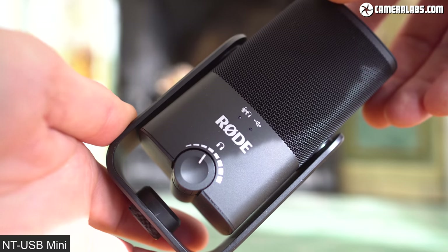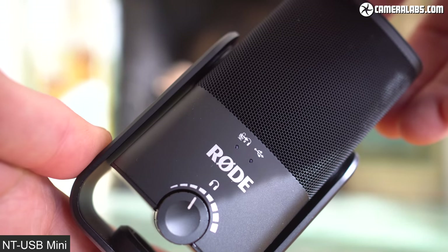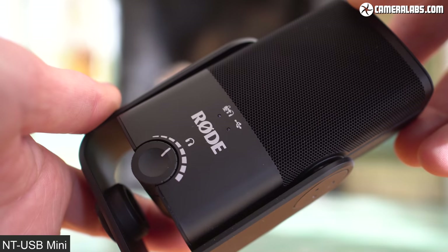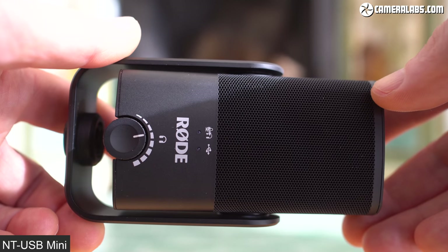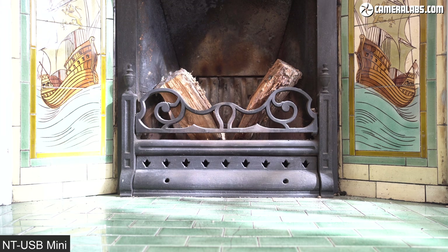The NT-USB Mini costs around $99, while the larger NT-USB costs around $169. That obviously makes it more expensive, although do look out for bargains. When I made this video, some sellers in the UK were offering the NT-USB for only about £10 more. I'll pop links in the description and also the pinned comment for you to check the latest prices.